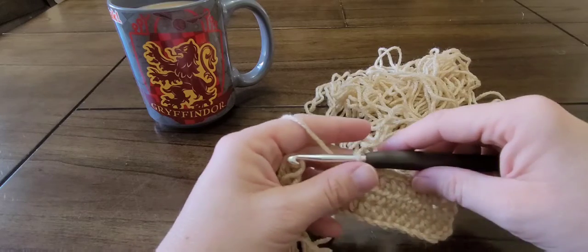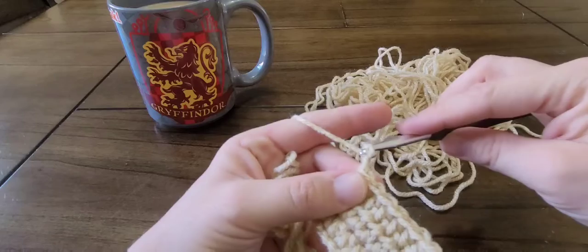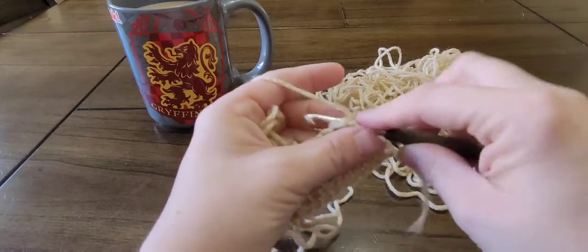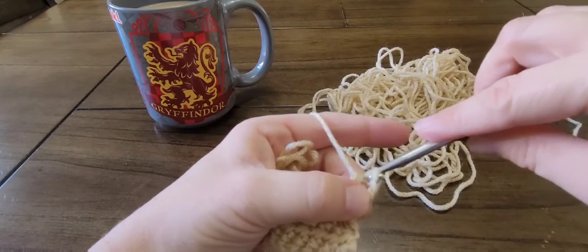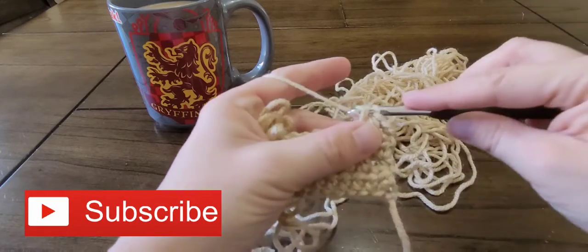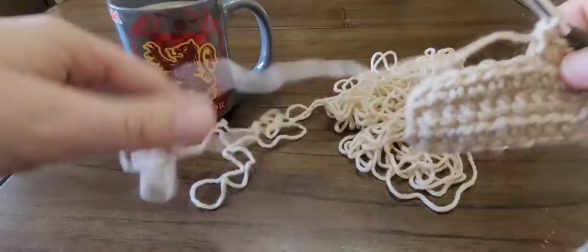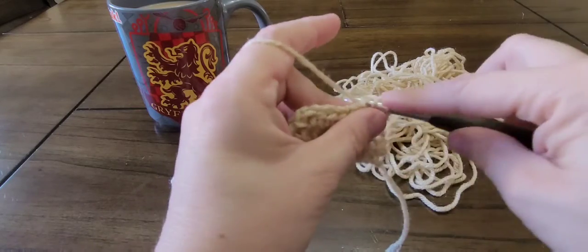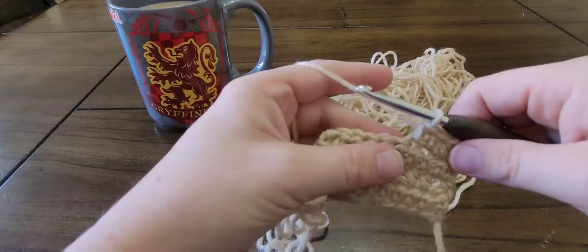In a pattern, the abbreviation for half double crochet is HDC. For more beginning crochet tutorials, please subscribe to my channel, like the video, and if you have any questions please feel free to leave them in the comments and I'll be happy to help you.